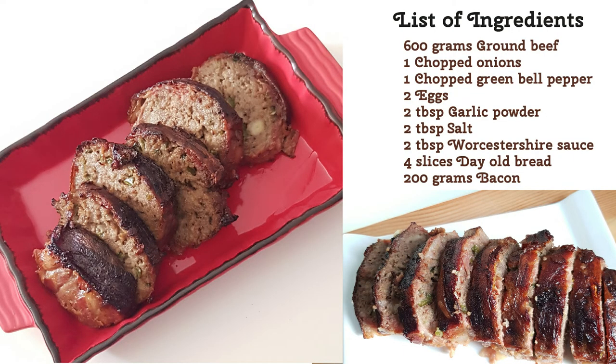Here's the list of ingredients. If you have any questions about the recipe, just comment down below and I'd be glad to answer. I hope you enjoyed and learned something from this video. If you did, don't forget to give it a thumbs up and subscribe to this channel. Thanks for watching — I'll see you guys soon. Bye!